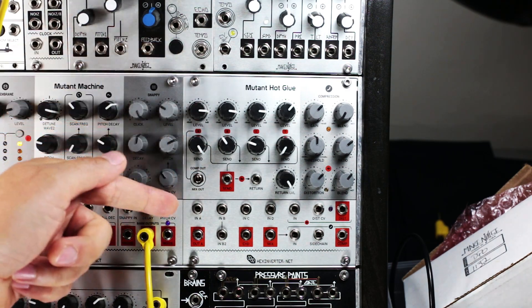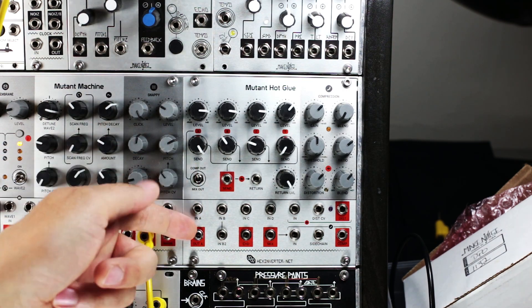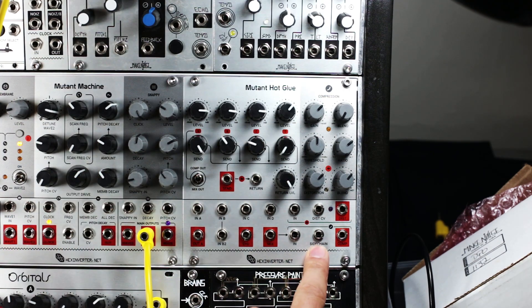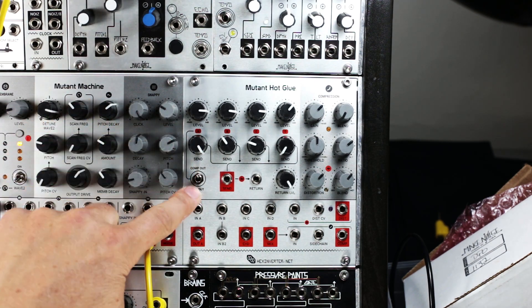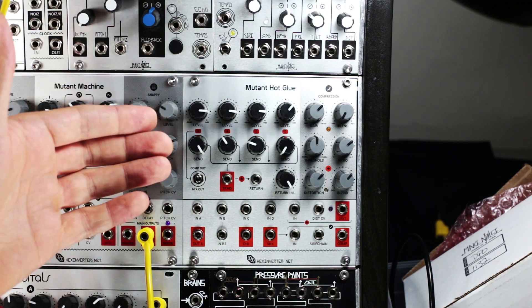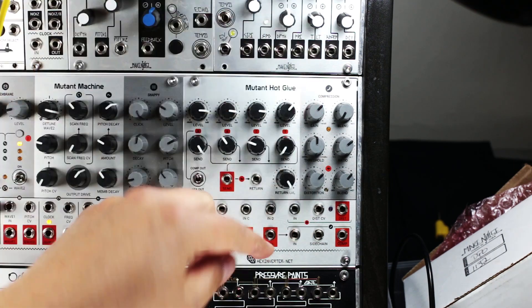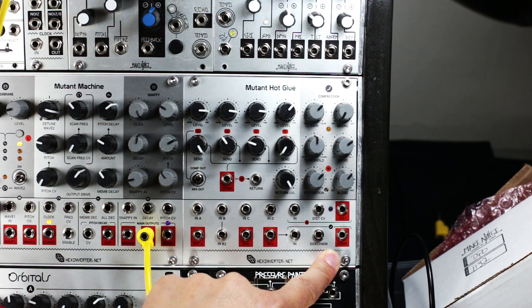Input A can easily be used as a source for controlling your sidechain compression — you take the output from A and jack it into the sidechain input. A also has a toggle switch which is useful for having input A appear at the mix output as per normal, or depending on the dynamics you want from your sidechain compression, you can have input A completely bypass the compressor and just appear at the compressor output unaffected by the compressor circuit.